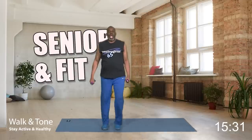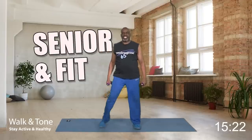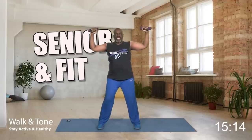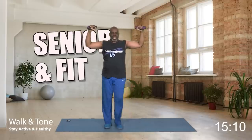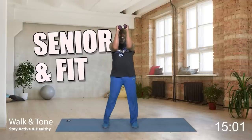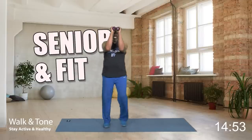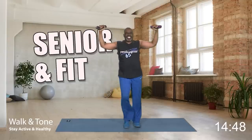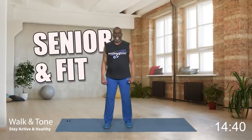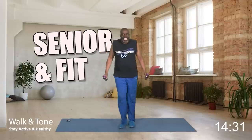Now ladies and gents, we got to work our chest a different way — it's going to be our chest press. Get in position, weights here. We're not going to take them up; we're going to bring them in and out. That's the movement. Eight, out. Seven, out. Six, out. Five, out. Four, three, two, and one more — bring it out and down. How did you do?